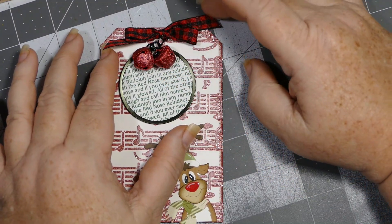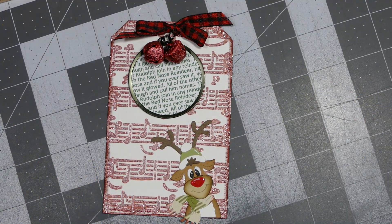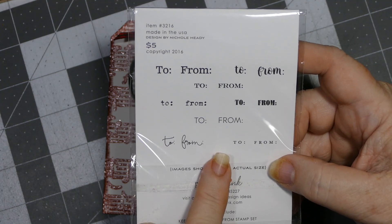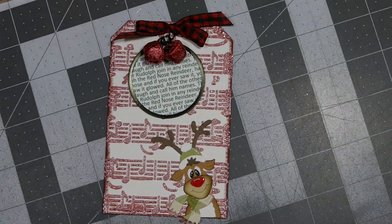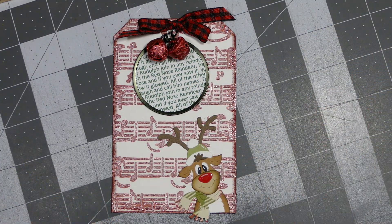I've got some glitter bells up top and then just some red and black ribbon from Hobby Lobby to make a nice little bow, and it has double-sided adhesive on the back so it'll go directly down onto whatever package you want to put it on. I used this Paper Tray Ink stamp set called Keep It Simple To and From — it has all of these fonts for the to and from in different sizes. It's a nice stamp set to own if you make Christmas tags, very inexpensive, and I'm very happy with it. That's what I used on all my Christmas tags this year.